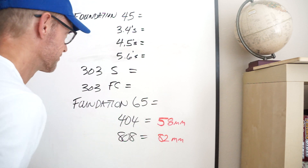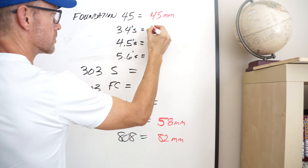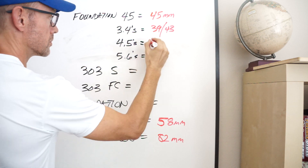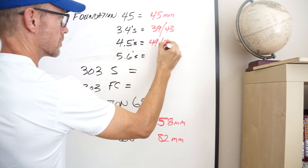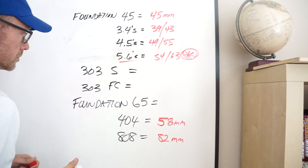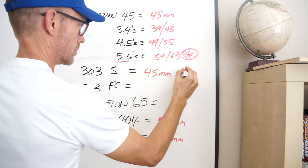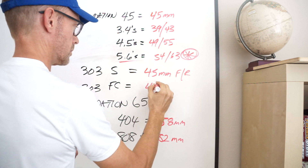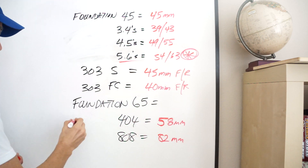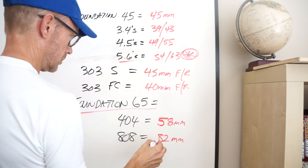The Foundation 45s are 45 millimeters deep versus a front-rear depth of 39 and 43 on the Envy 3.4s, and 49 and 55 on the 4.5s. The Envy 5.6s are 54 and 63. The 303S is 45 millimeters deep, and the 303 Firecrest is 40 millimeters deep, and of course they're tubeless just like the Foundations. If we look at the Foundation 65s, they're more aligned with the Envy 5.6s and fall in between Zipp's 404 and 808.